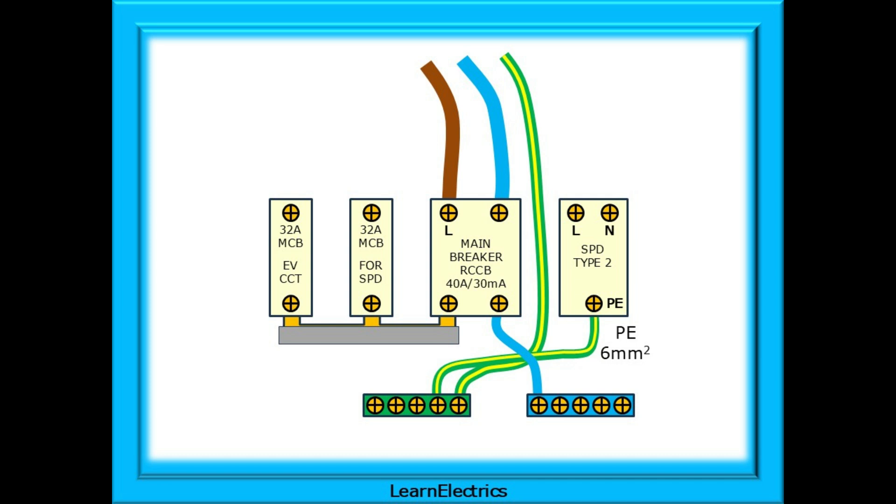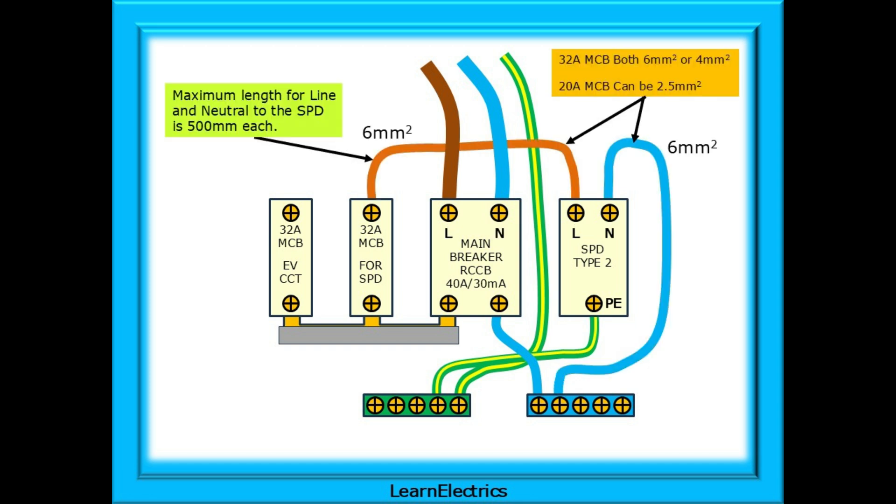The bus bar is installed along with its plastic cover, and the neutral conductor from the RCCB to the neutral bar must be 6 square millimetres in size. Now install the earth cable from the PE terminal of the SPD into the earth bar; this conductor should be 6 square millimetres in cross-sectional area too. Next install the line and neutral conductors to the SPD as shown. For a 32 amp MCB I would install 6 square millimetre conductors, although 4 square millimetre is acceptable.